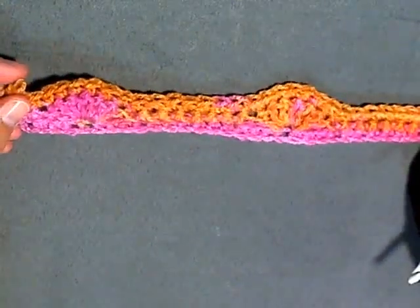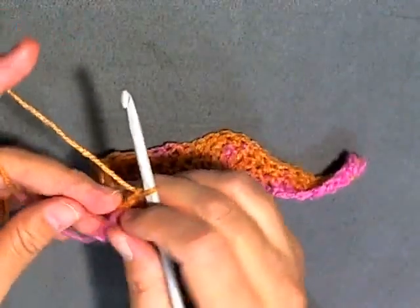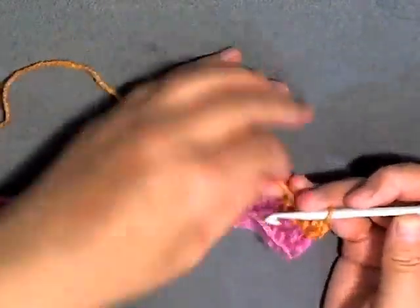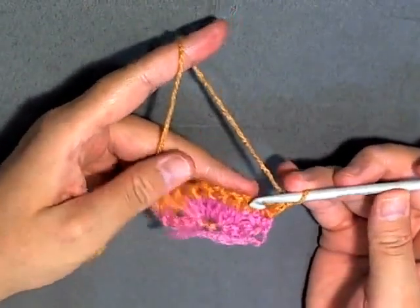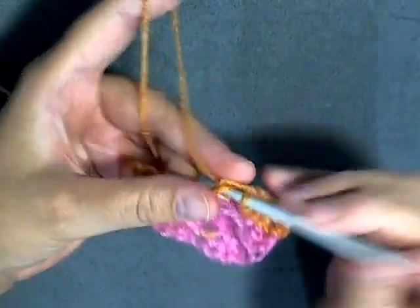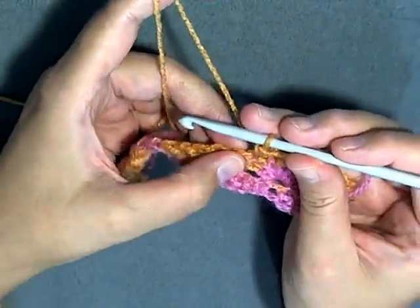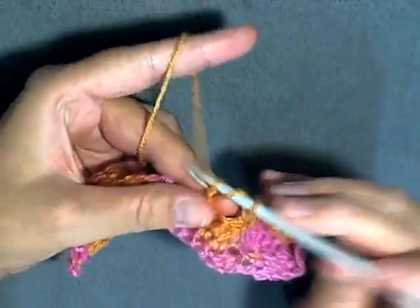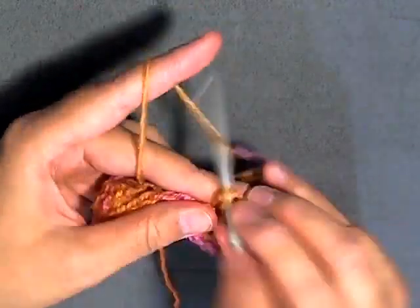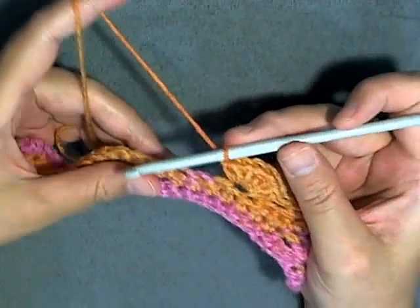When you get to the end it looks like this — this is your third row, so for your fourth row you want to chain one, which I already did, and turn. You always want to do a single crochet in the first and in the last stitch of the round. So always do your first single crochet, and now over the top of your shell you want to do your seven single crochets: one, two, three, four, five, six, and seven. Then you want to skip three stitches — one, two, three — and in the fourth you want to start your shell: one, two, three, four, five, six.